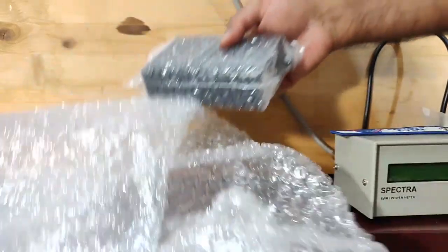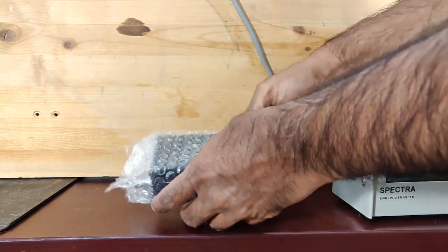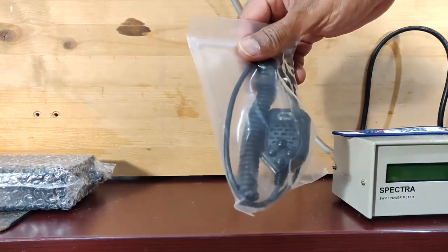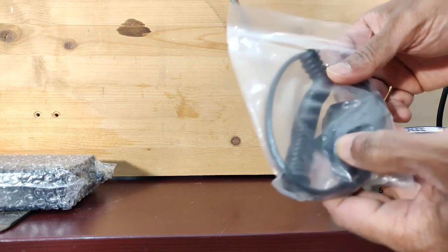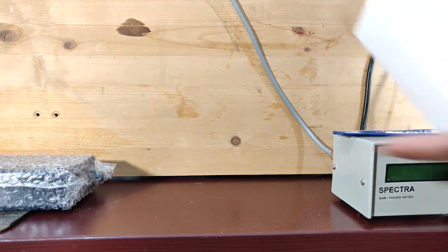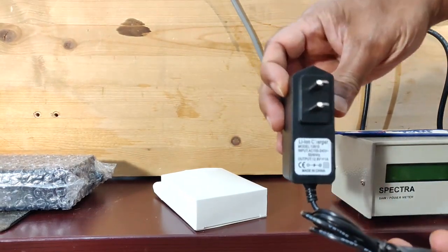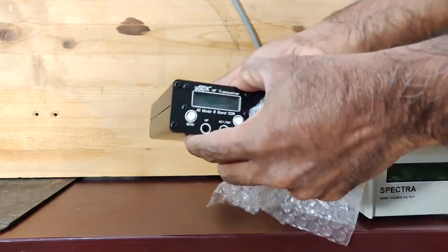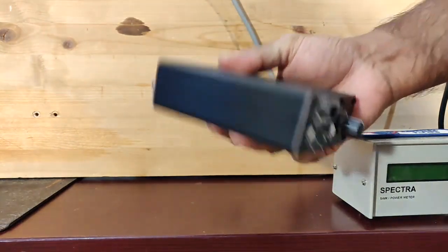The bubble wrap is removed. So this is the microphone and the feet — I think these are the stick-on bumpers for the feet. And there's the charger; pretty compact, it has some heft to it and feels solid.